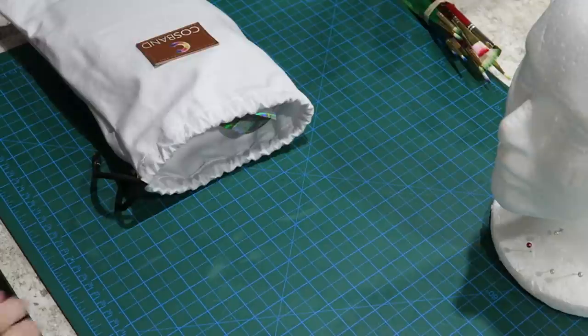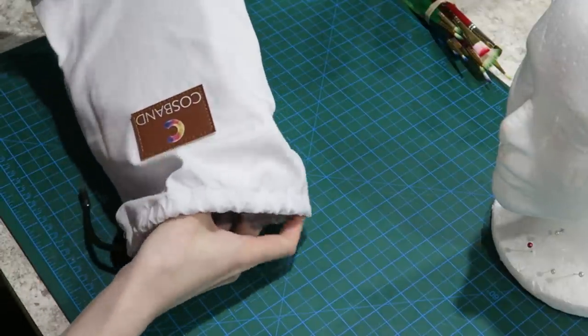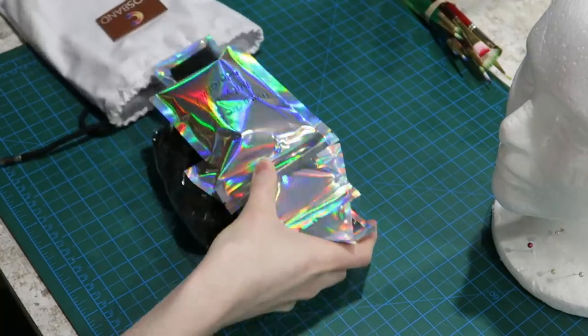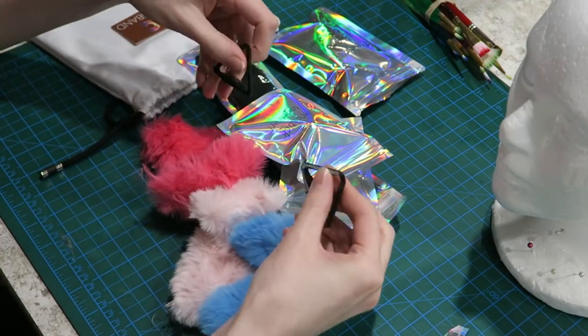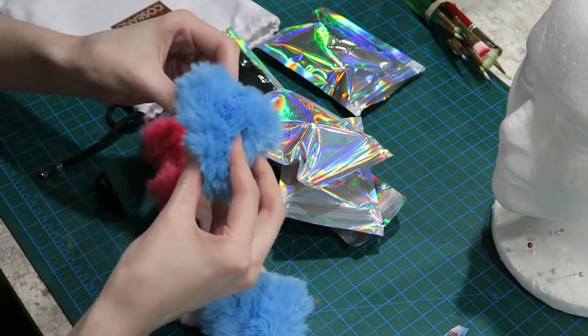It actually gets even easier from here, so now it's time to move on and talk about the Cos Band Pro. Once again, 10 out of 10 on packaging. In addition to sending me the Cos Band Pro itself, Cosgear also sent me a bunch of accessories to go with it, including their standard black cat ears, some cute little plastic ear frames, and really colorful, super soft ear covers to customize your look.